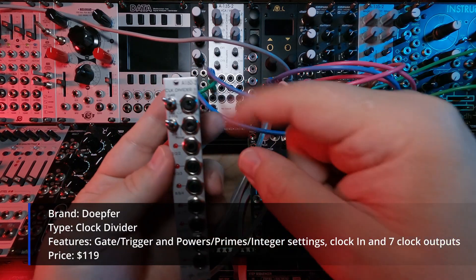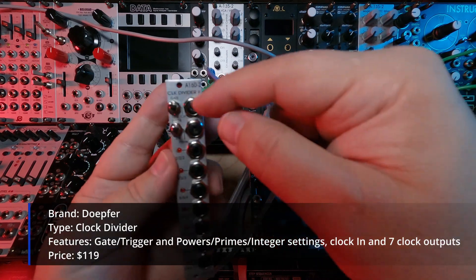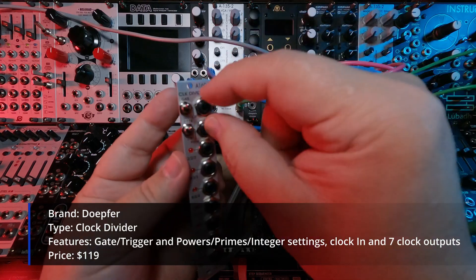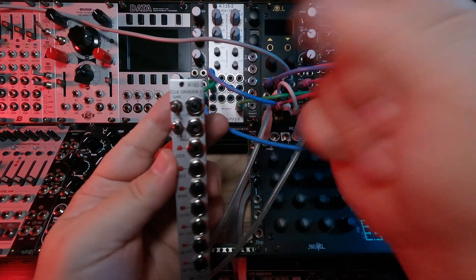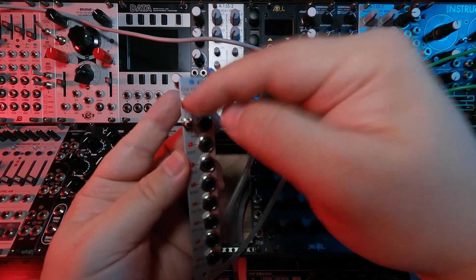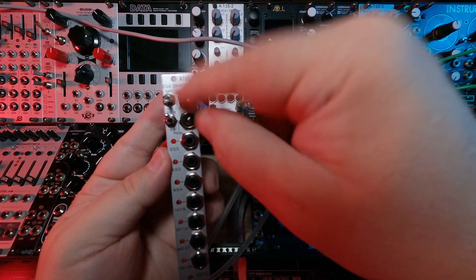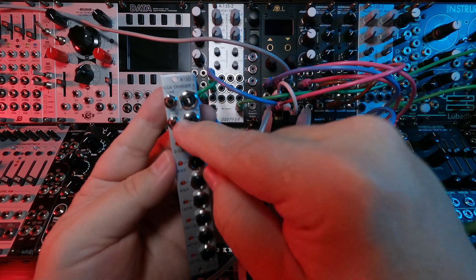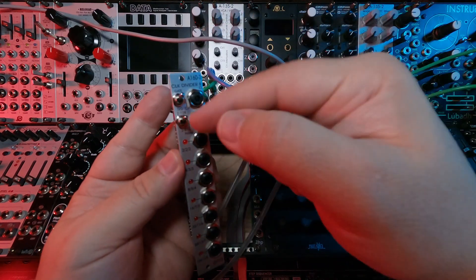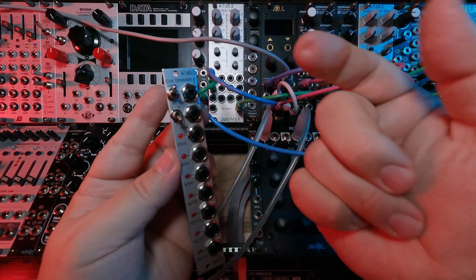It has a clock input and a reset input. It has these three-pole toggle switches — one with a gate mode, a custom mode (which I'm not sure is implemented yet), and a trigger mode, determining what signal it outputs: gate, trigger, or custom. The next switch is for powers of two, prime numbers, or integers.